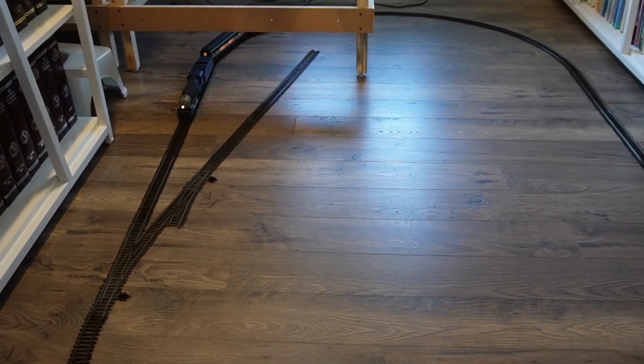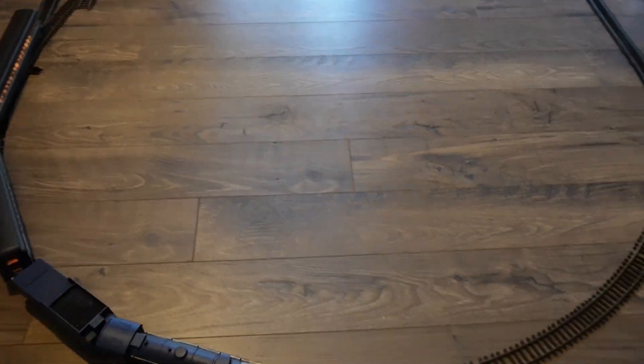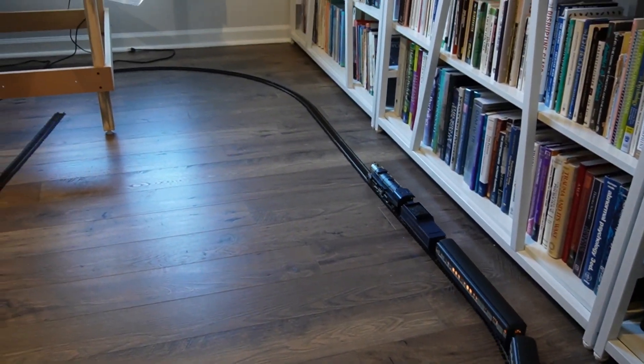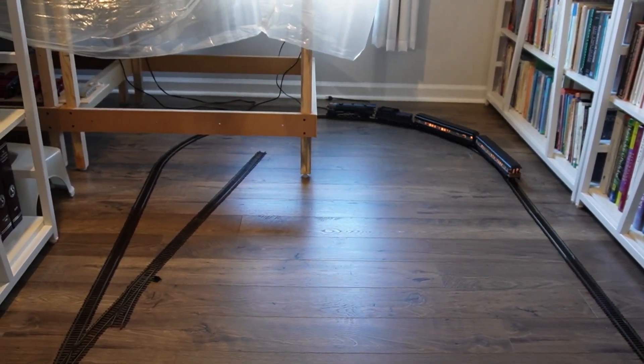And let's test out the whistle. The whistle works, and I think by doing that I probably just woke up my son.